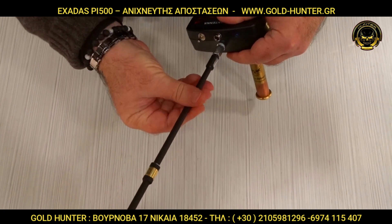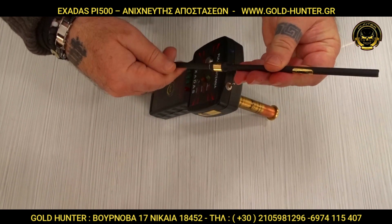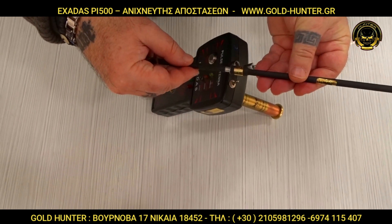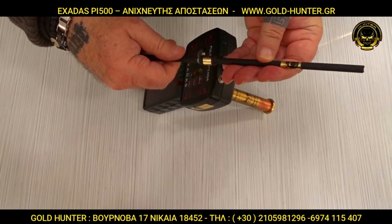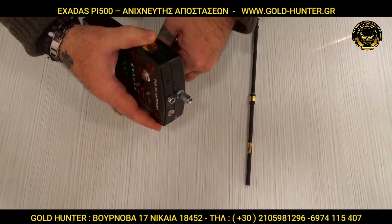It works with a 9V battery. It has a battery with double capacity to be able to feed the device. It is very easy to use, and the same applies — it is also very easy to use.